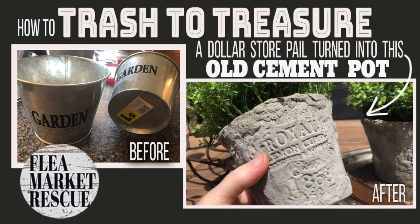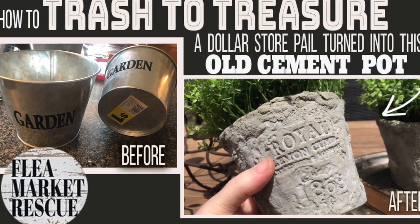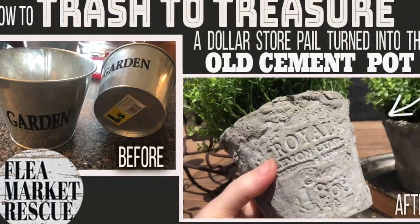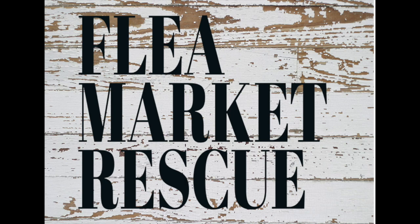If you liked this episode of Flea Market Rescue and want to see more episodes like this, make sure to subscribe to my channel and ring the bell. I'm Kelly Sherry, and this is Flea Market Rescue.